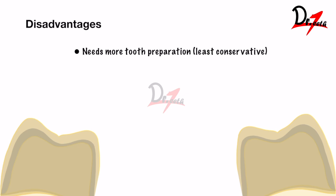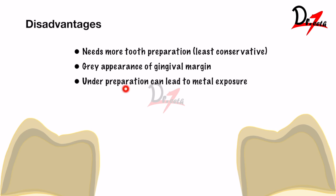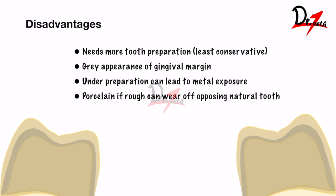Coming to disadvantages — it needs more tooth preparation, so it is the least conservative, requiring about 2 mm of tooth reduction. There can be gray appearance at the gingival margin because the metal inside can peek through. If we under-prepare, it can lead to metal exposure when adjusting. After adjusting, leaving the porcelain rough can wear off the opposing natural tooth as it is very abrasive. Additionally, porcelain is brittle and can fracture.